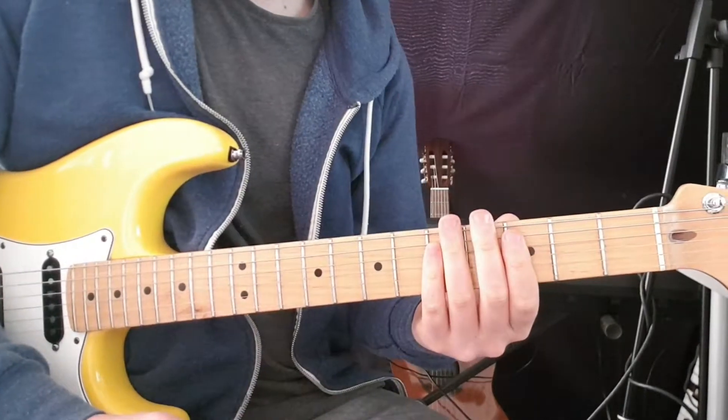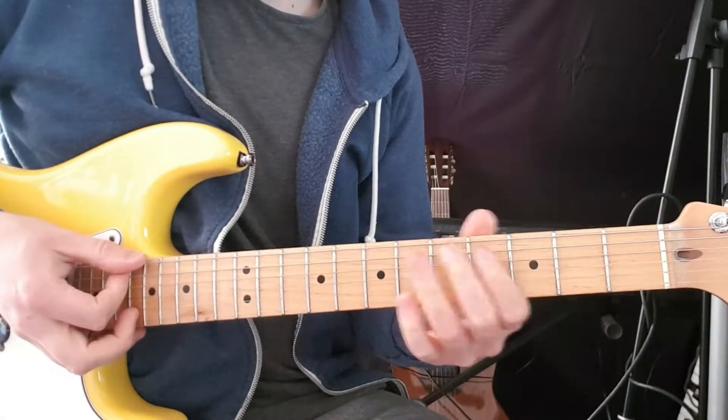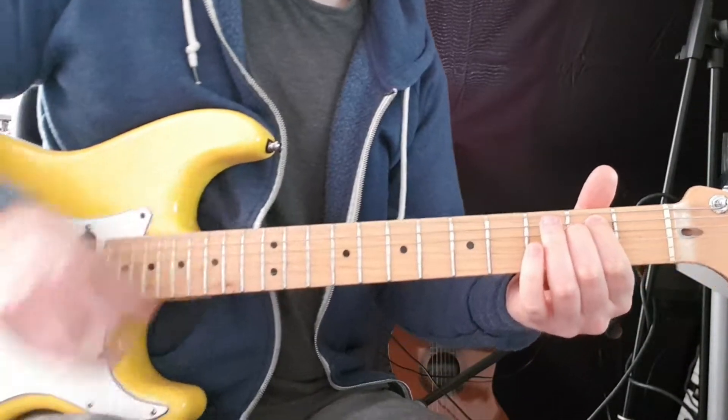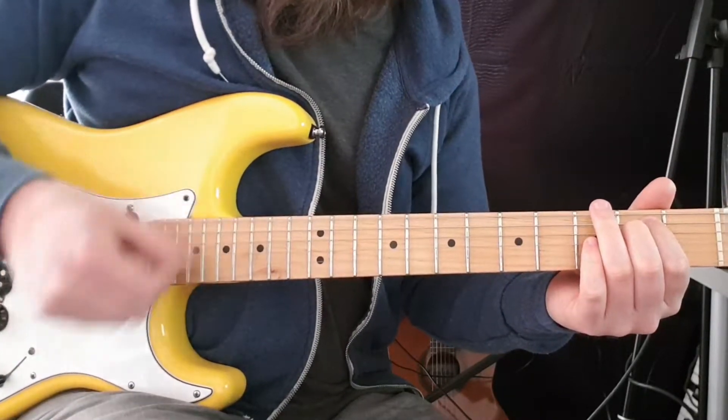To start off the first verse, we've got E minor: open E, second fret A, second fret D, open G, open B, open E. And the strumming pattern is down, down, down up, down up.